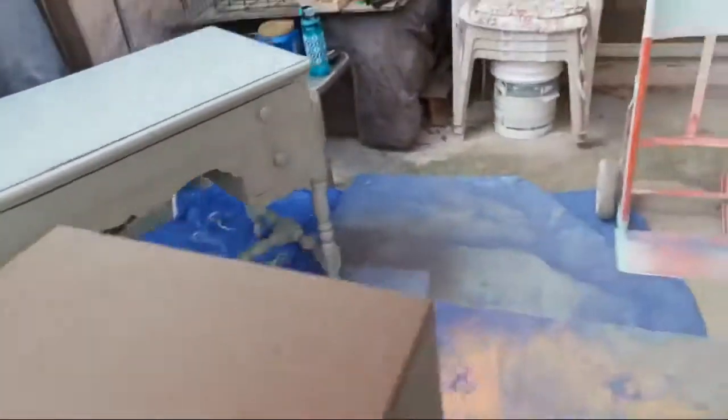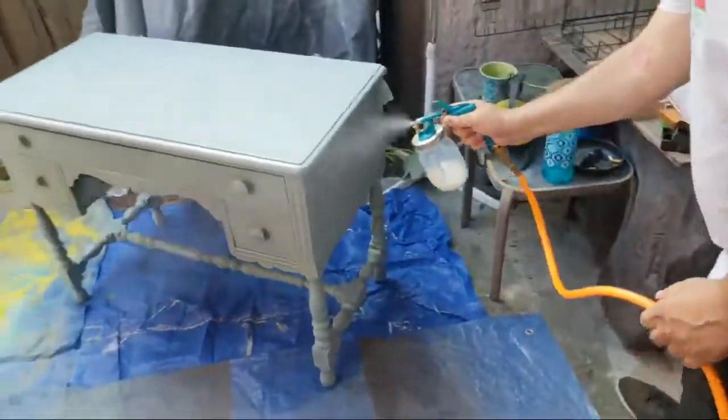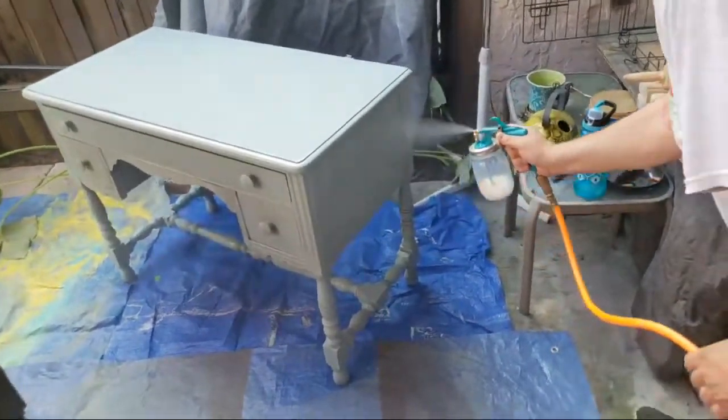It's getting the back of those legs. One thing about the Cricket — it's so small that it's easy and maneuverable, as opposed to a big hopper, for these smaller projects.